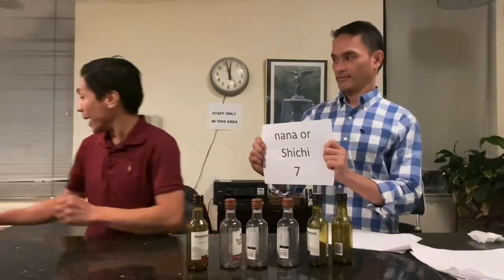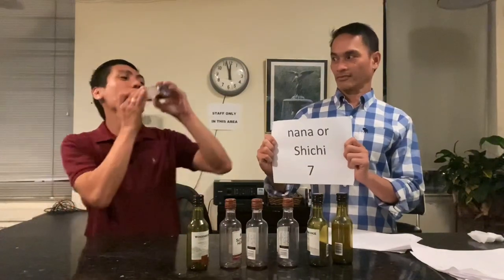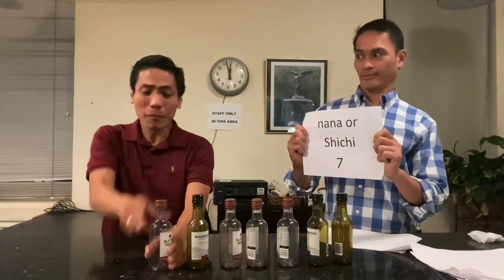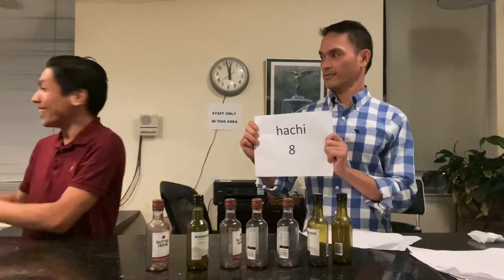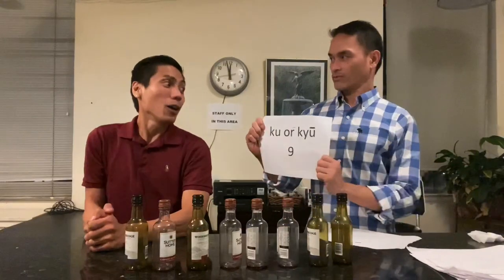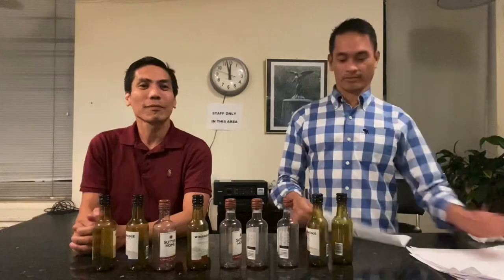Nana. Meron pa. Sayang eh. Roku. Nana. Meron pa. Shichi. Hachi. Ku or kyu. Very good. Ju.